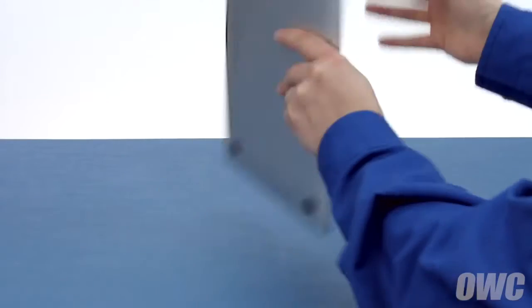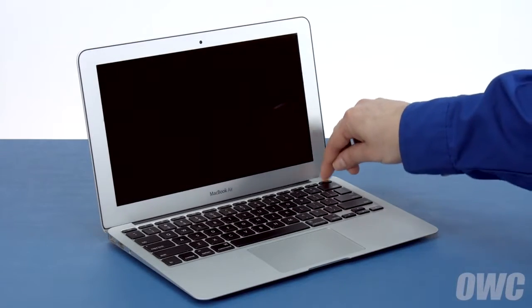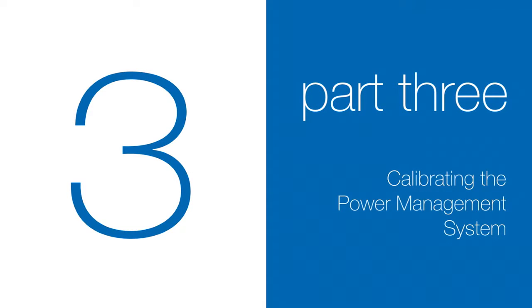You may now flip your MacBook Air over, open it up and turn it on. Now that the battery is installed and working, we need to calibrate the power system. We'll be demonstrating the process with the MacBook Pro, but it's the same for all MacBook models.